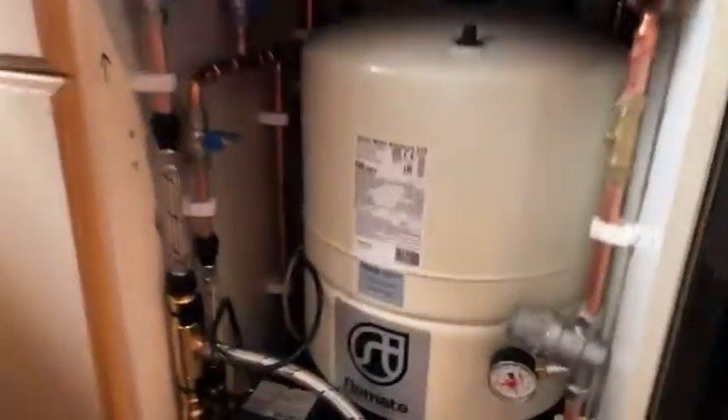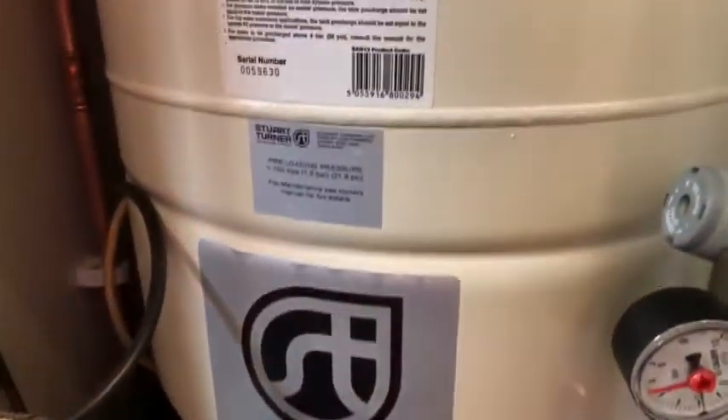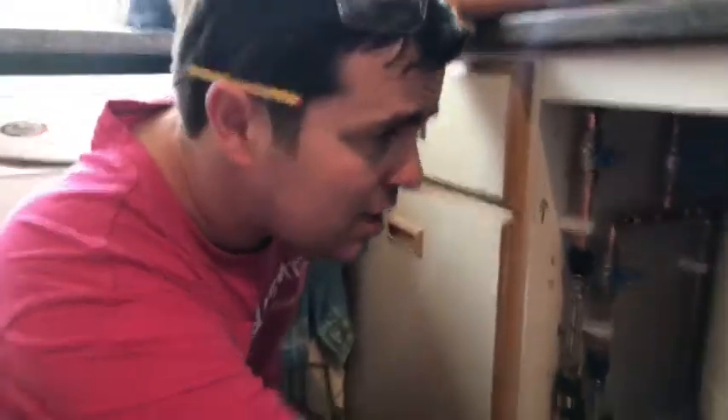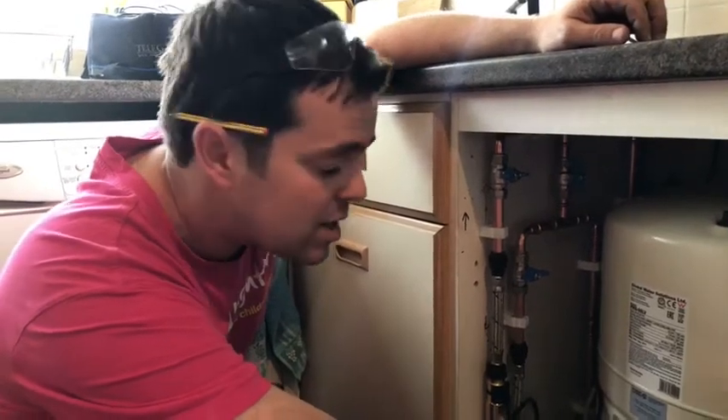A lot of lads have been asking about it, so a little Flo-Mate 60. Really poor incoming water pressure on the mains — we've got probably standing about two bar, and you've probably only got about six litres a minute coming through. It's an old lead main, can't be dug up. Lancaster's really bad for poor water pressure around here.